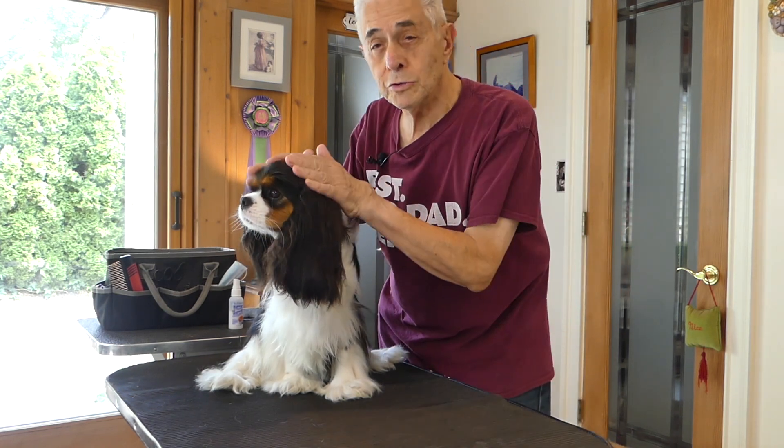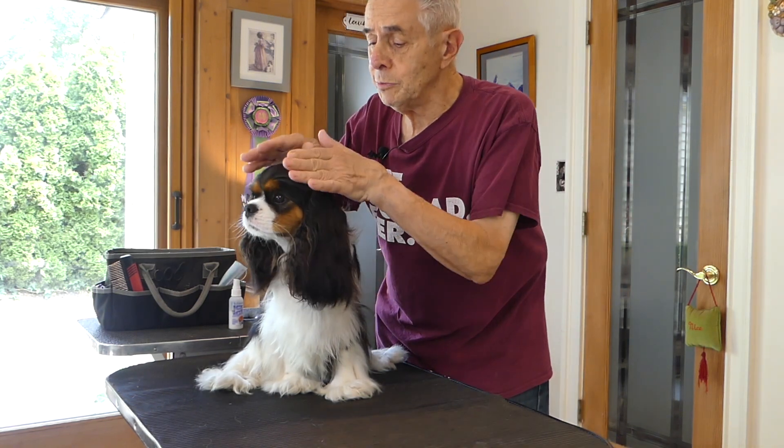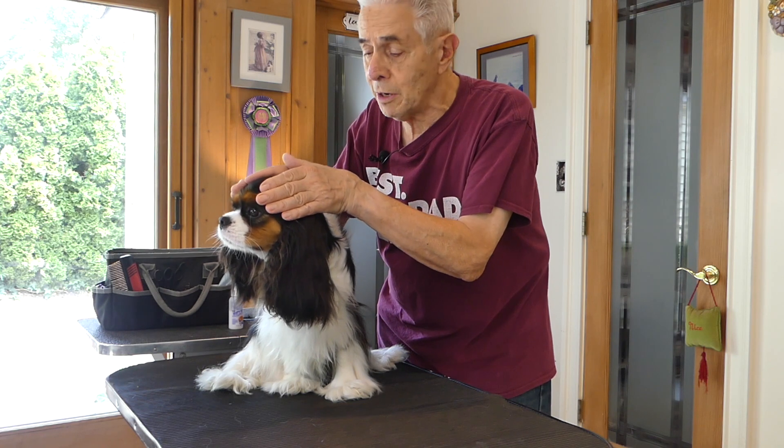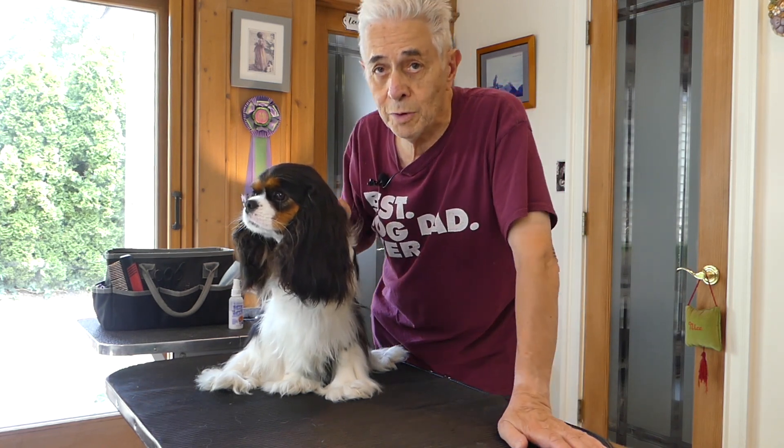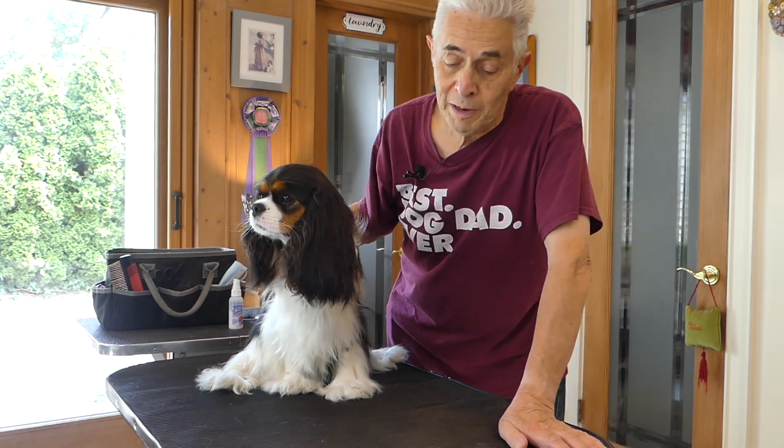One of the standards states that the ears should be black and there should be black evenly spaced on either side of the head. But other than that, there's really not very much specified about where the black is.